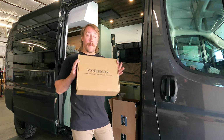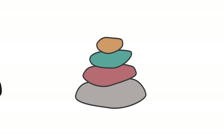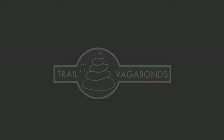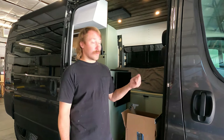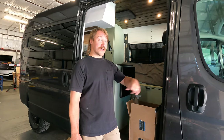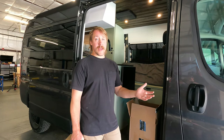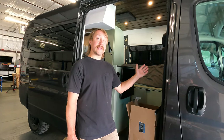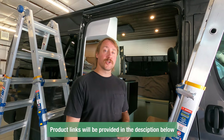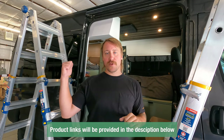Hey everyone, today we are installing bug nets from Van Essential. One of the things we hate most when we're out camping is getting flies or mosquitoes into our van. When we're in a very mosquito-heavy area, having bug nets up will allow us to have airflow and be able to use the van in the wild without worrying about bugs inside. Partnering with Van Essential, we ended up getting a bug net for our sliding door and one for the back door.